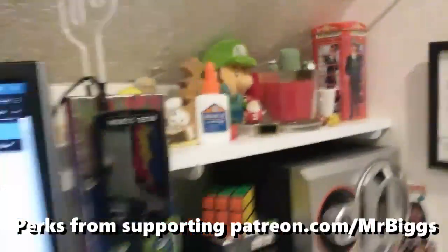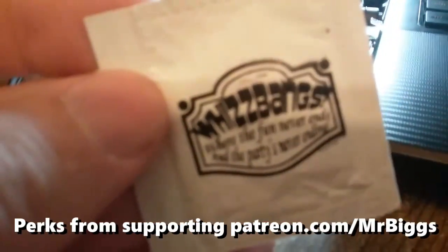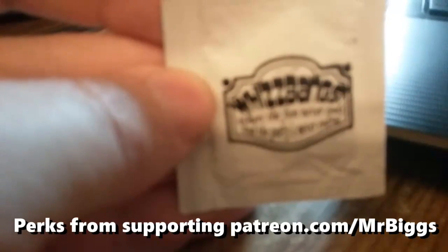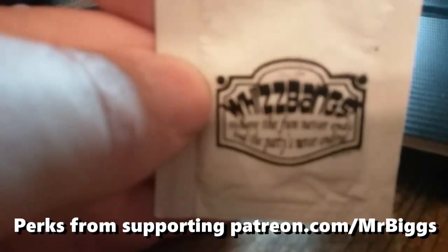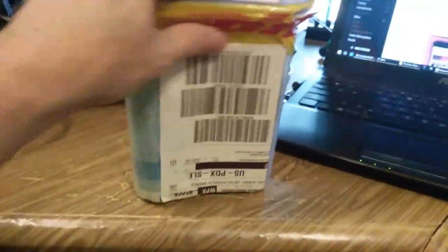Goes with all my stuff. And he also sent me a wet wipe from Whizbangs, where the party's never ending. I really need to get a new phone that focuses better. Brad — not a condom from Mr. Biggs. Thanks, Mr. Biggs. That'll probably come in really useful someday.